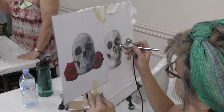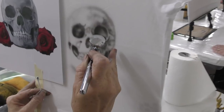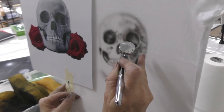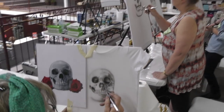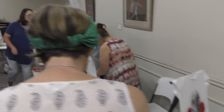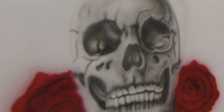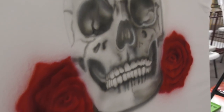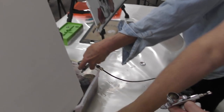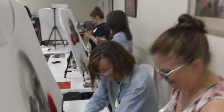Looking good, Lee. Let's have a look and see how you guys are going. Awesome — so you're up to black, nice. Just cleaning out your guns — look at that. Pros, pros at cleaning.